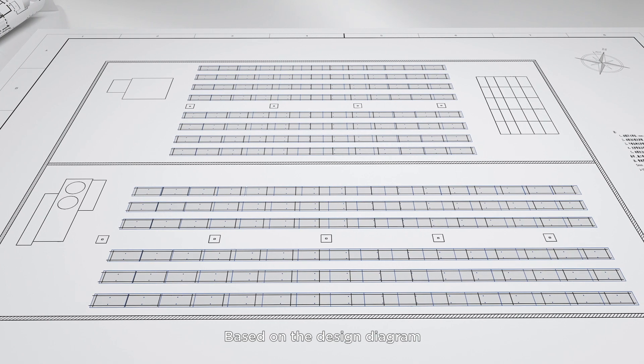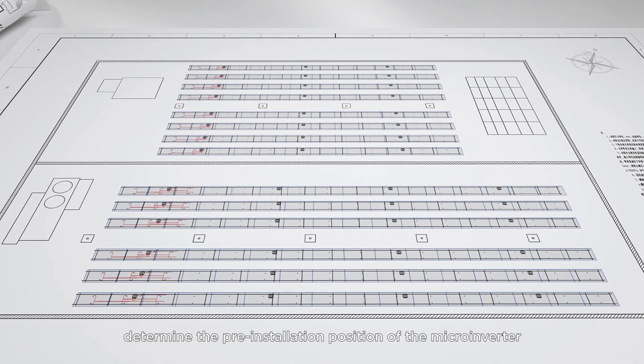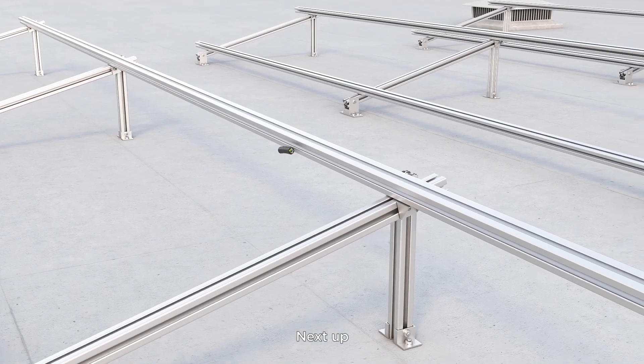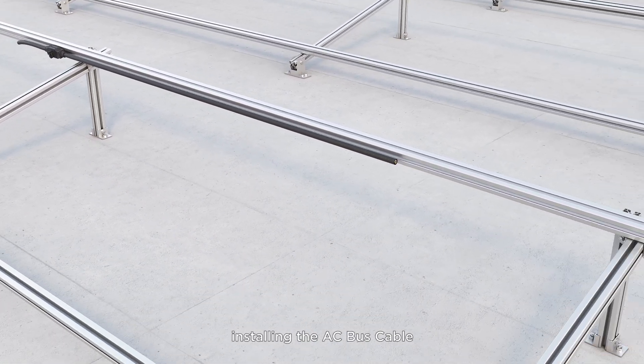Based on the design diagram, determine the pre-installation position of the microinverter. Next up, installing the AC bus cable.